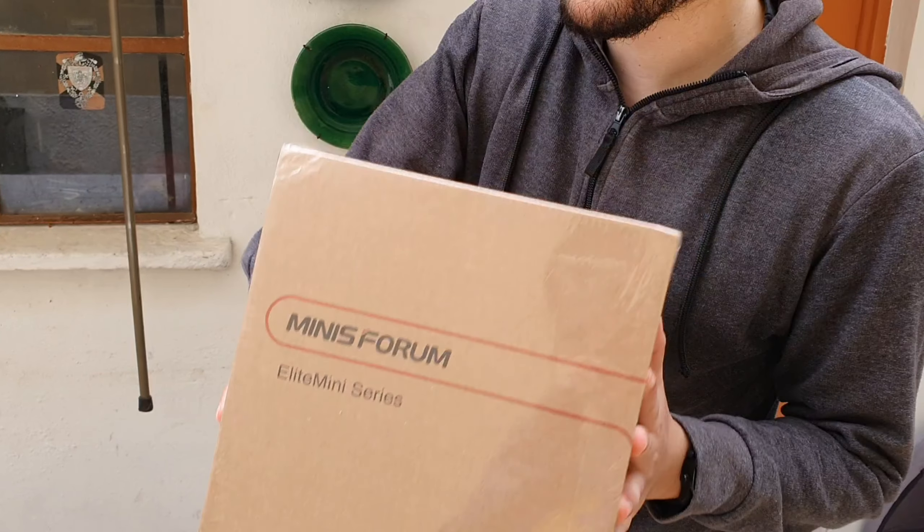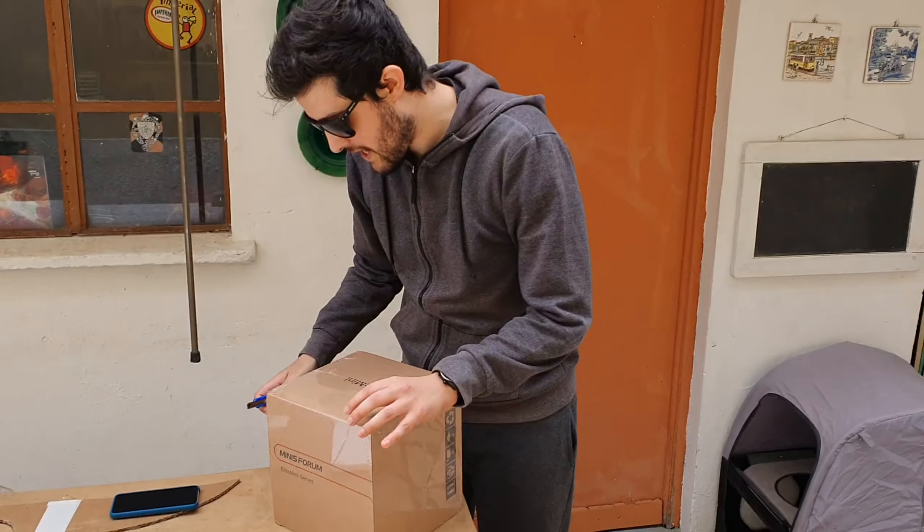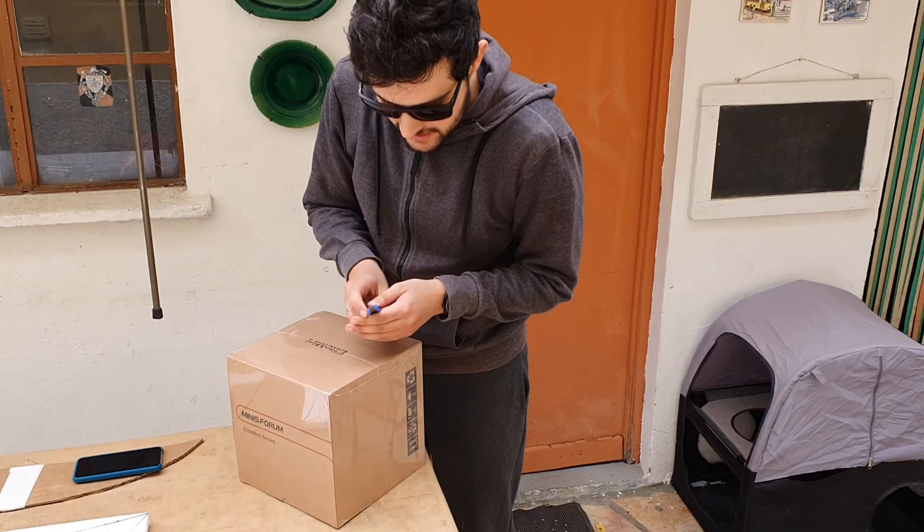Hello guys, Chris here, and today I'm going to unbox this beautiful beast — a mini PC, another one from Minisforum. Thank you very much guys at Minisforum for sending this. I'm sorry if I'm a little bit messed up today because we just went for a bike ride, but yes, this arrived.